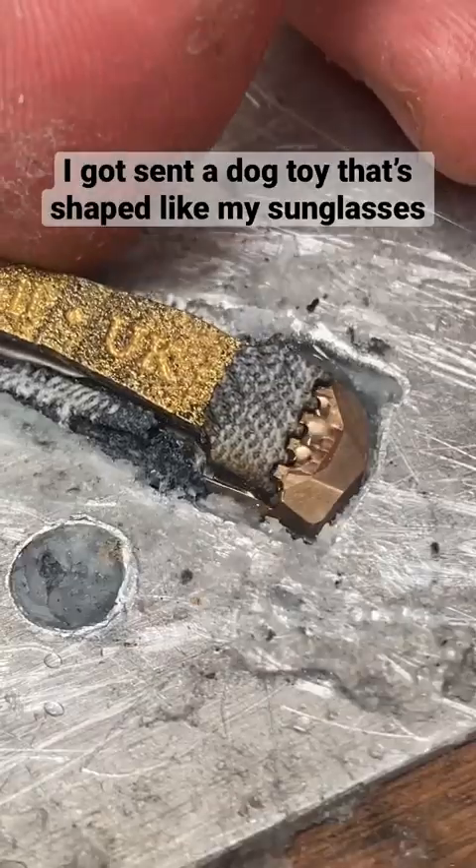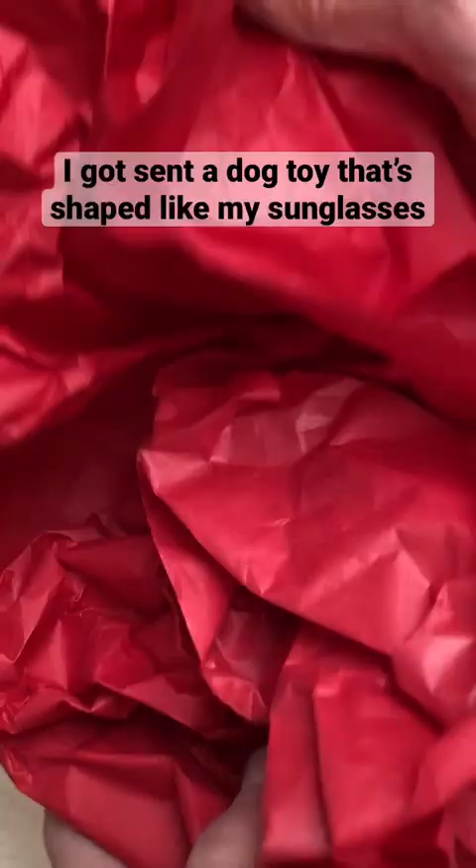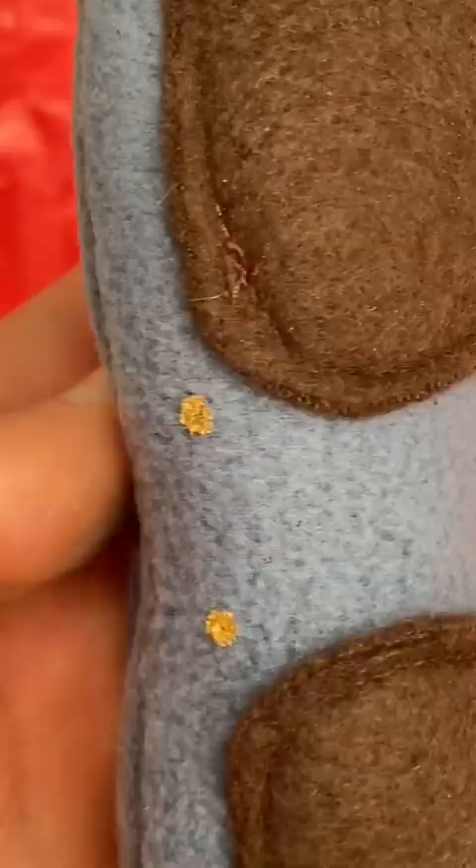Recently I made someone some sunglasses, and he asked if he could write a good review somewhere. I said I haven't set anything up for reviews yet, and he said no problem, I'll get my mum to make you a dog toy that's shaped like some sunglasses instead. I'm so impressed with the result — check this out.